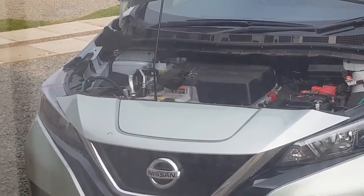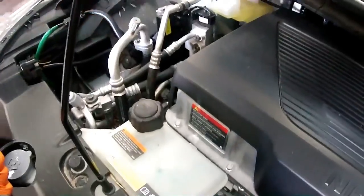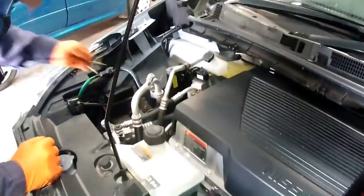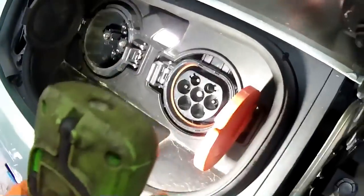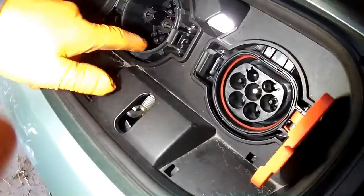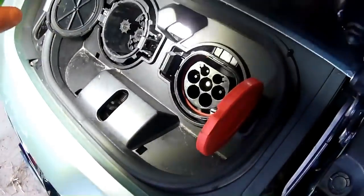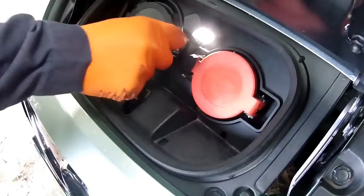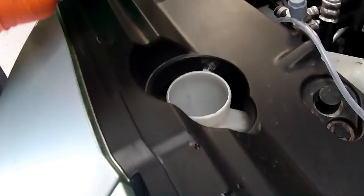For internal combustion engines this could represent a fire problem because of heat, but of course in an EV we have no heat so it's not an issue, but it makes it look untidy. He checks the Type 2 and CHAdeMO connections - there are some small drain holes which allow any moisture or rain to run away, so he checks those are clear.